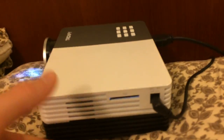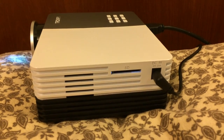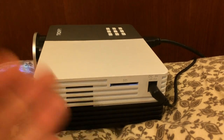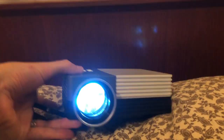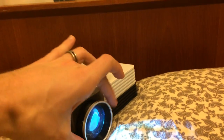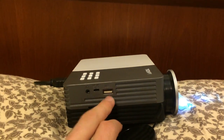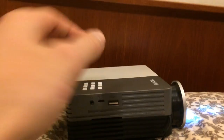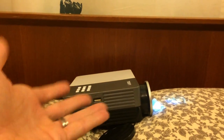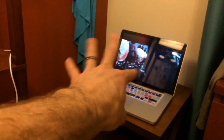Also on this side, you have an SD card slot in which you could load photos or movies onto an SD card and plug them in and play them as a slideshow if you'd like. Traveling around to the front side, there's the lens right here, which you can rotate in order to focus it. Then over on this side, you have a USB port and also a headphone jack right there. You can play audio through this if you'd like, but it's already coming from my MacBook Pro.